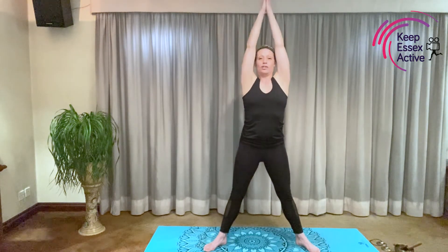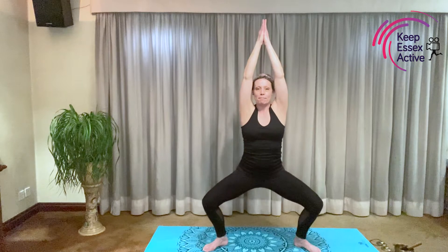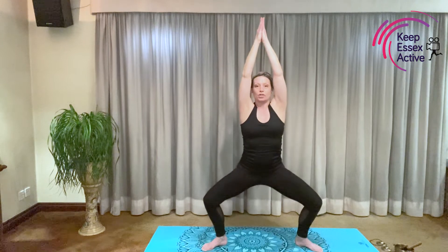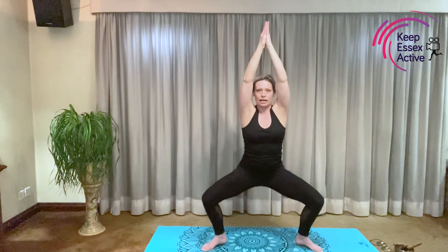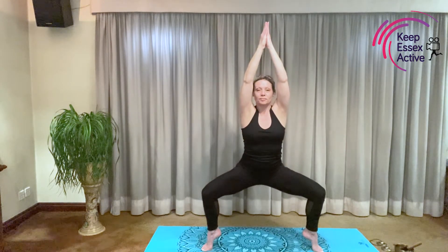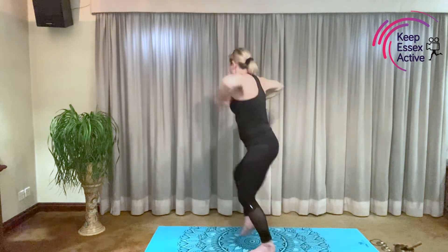Breathing in, bring your hands above your head, join your hands together and bend your knees. I can see a temple. I've heard about these temples. Sometimes they have treasure inside of them. Should we take a look in the temple? Breathing in, raise your heels. Can you see anything yet? Oh my goodness, what's that? Take your hands down. It's monkeys! Not monkeys. Oh no, they must be protecting the temple.